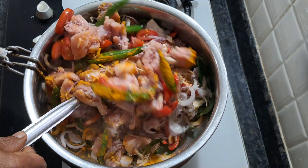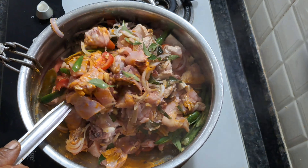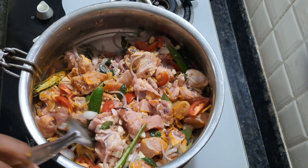You will fry it in the pan. Let's fry it until brown color. Add chicken as well.